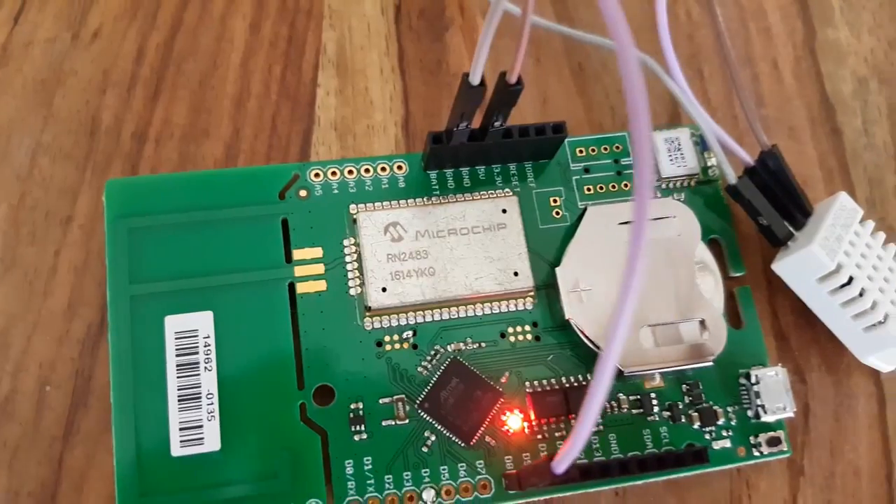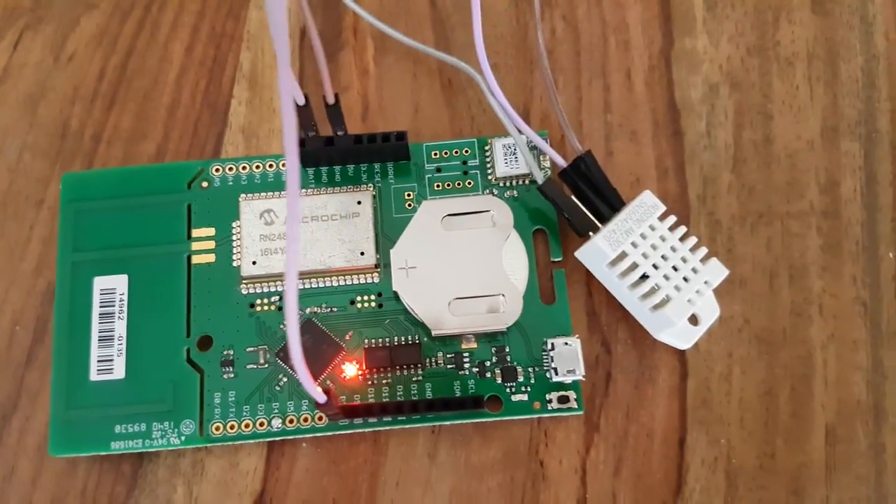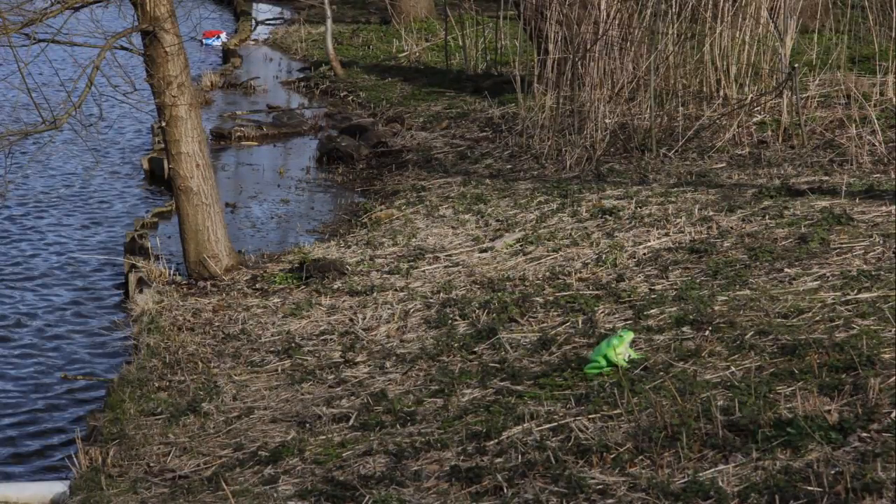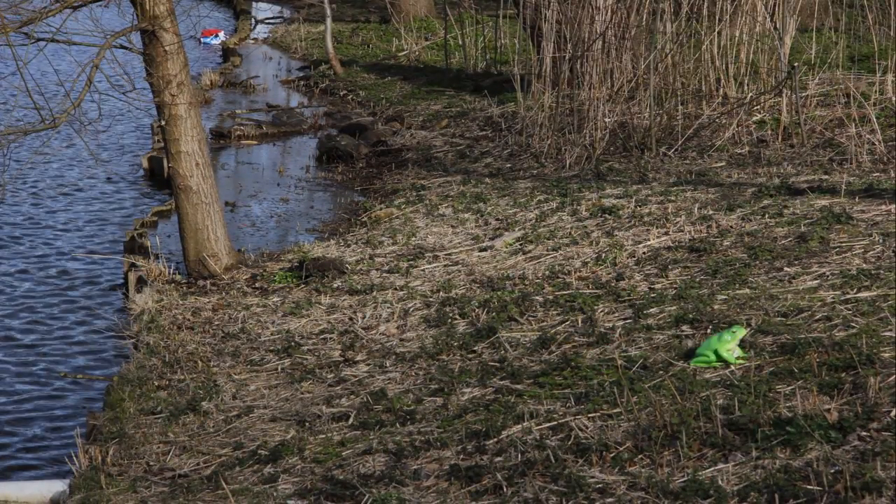Meet Bufo — your eyes and ears for keeping mold at bay. This low-powered wide area network enabled detection toad can easily be placed in any room you suspect might be in the risk zone for mold.